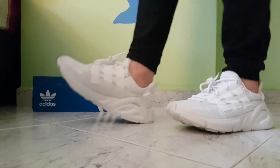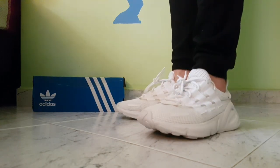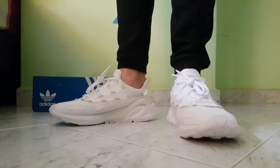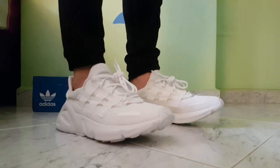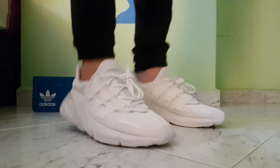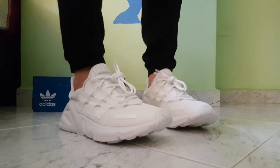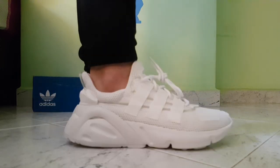That pretty much concludes my review of the Adidas Lexicon. I must say these sneakers do live up to the hype in terms of comfort and style. They also thankfully come in general release supply, so they can be easily found at retail stores worldwide. These sneakers definitely make amazing everyday lifestyle sneakers and stand out from the rest. If you're looking for a pair for everyday lifestyle use and want something different from mainstream sneakers, the Adidas Lexicon is one that is worth considering.